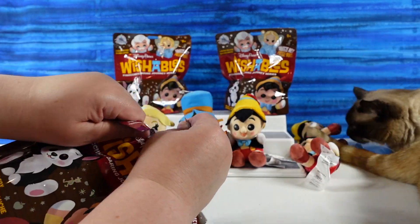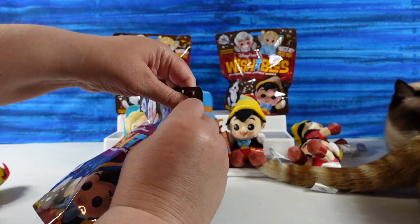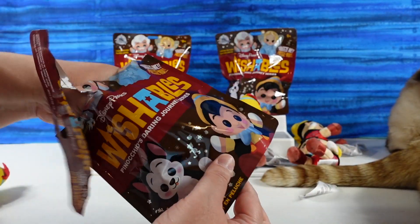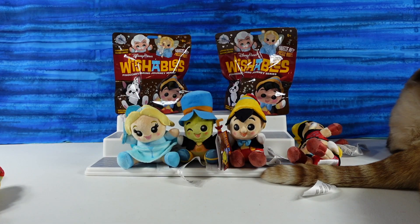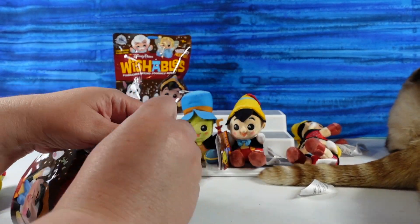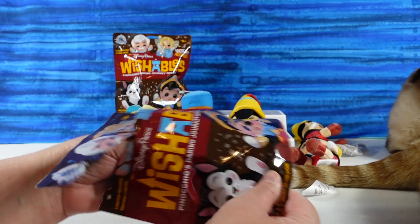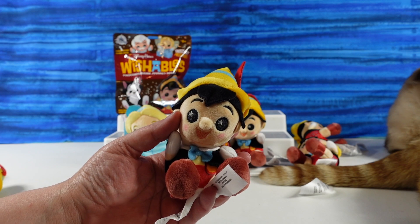These bags are just awful. Pinocchio! Come on, Geppetto. I feel like this could be a Geppetto. Come on, Geppetto. This is my last chance in this video. No! All Pinocchios. Holy cow.